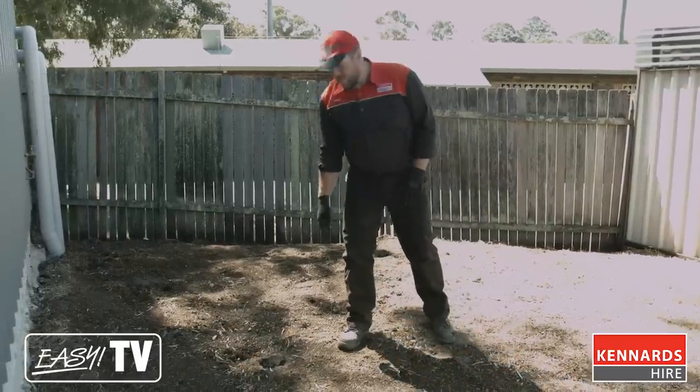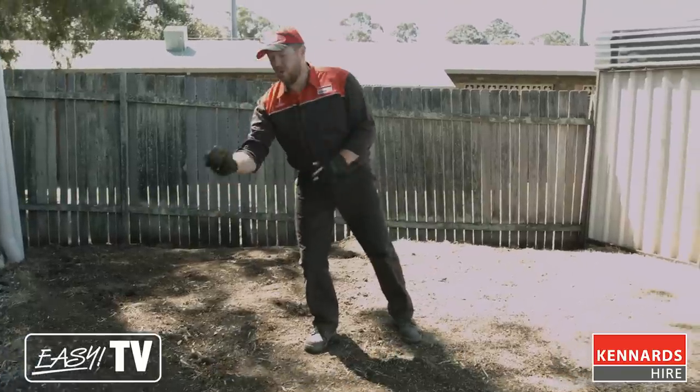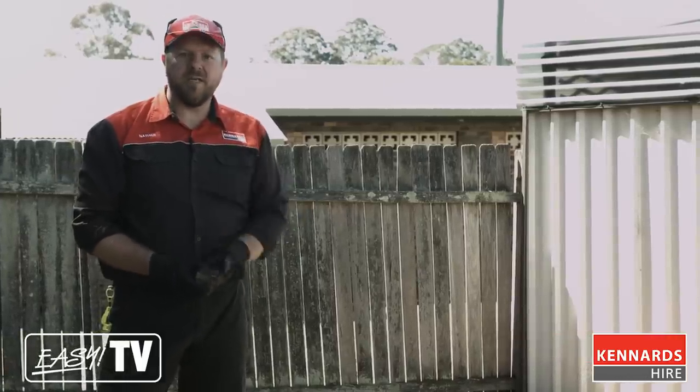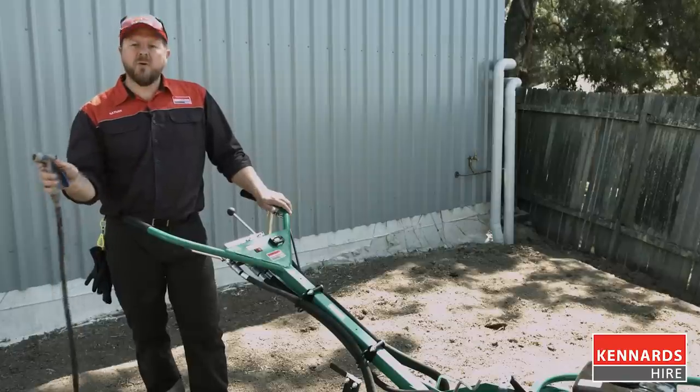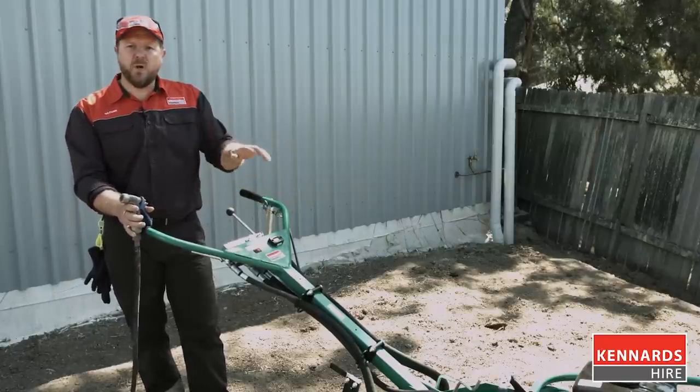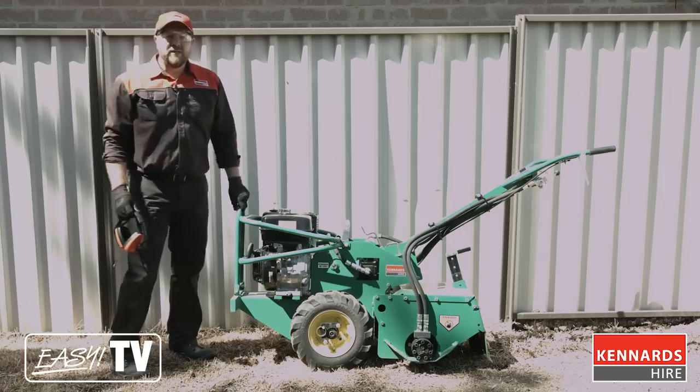Just check over your work area — make sure you remove any large rocks, sticks or debris, and be mindful of any underground pipework or electrical cables. We're just going to give the work area a good hosing down to help control the dust, obviously trying to be good neighbours. Let's fire it up and get into it.